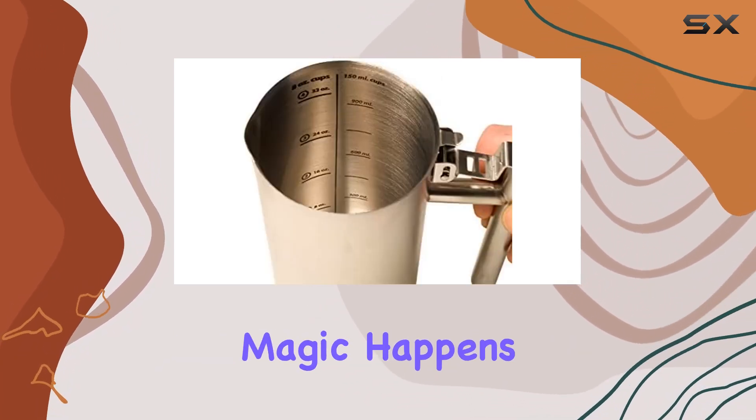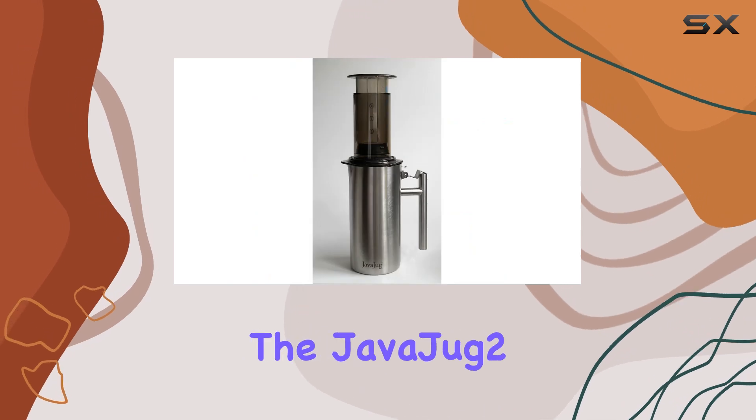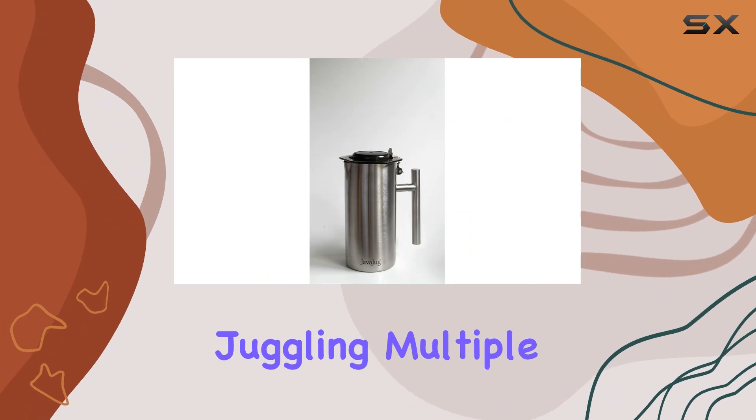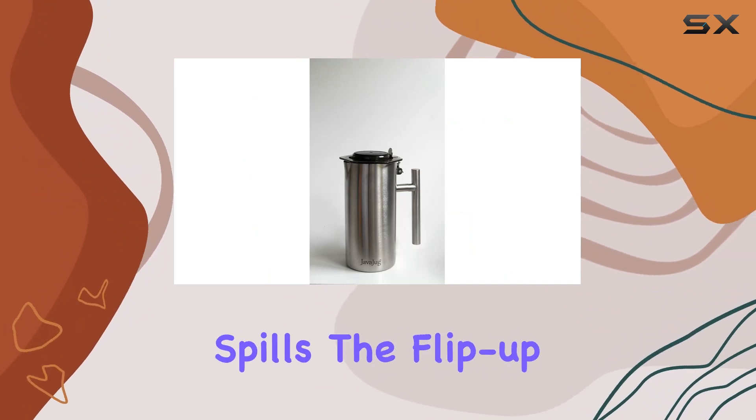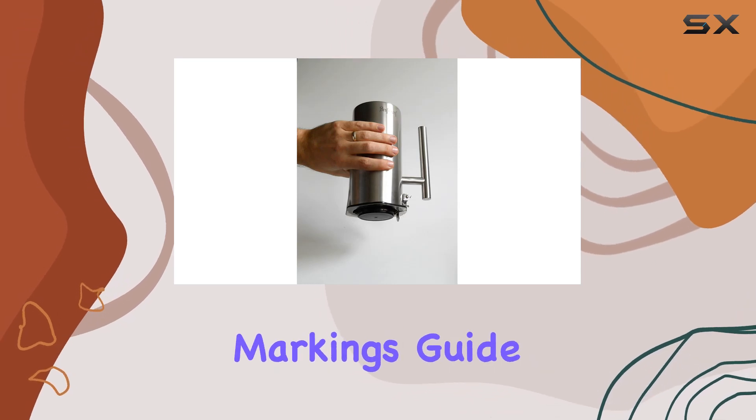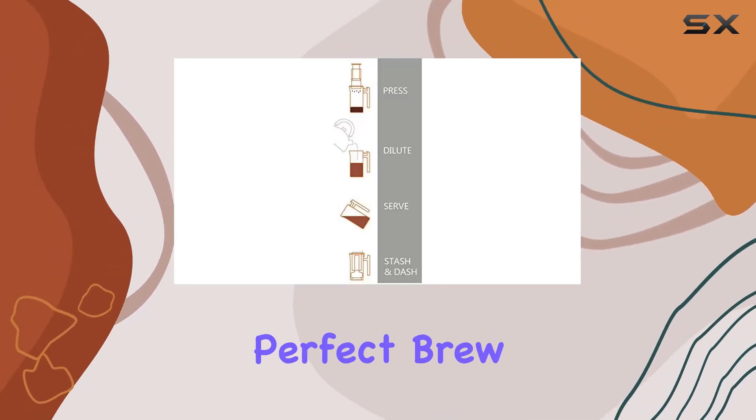But the real magic happens when you start brewing. With the JavaJug 2, you can press, brew, and serve coffee with ease. No more juggling multiple containers or worrying about spills. The flip-up tab keeps everything contained, while the internal markings guide you on exactly how much water to add for that perfect brew.